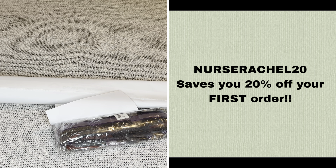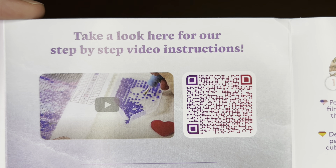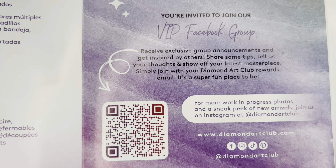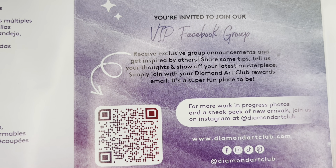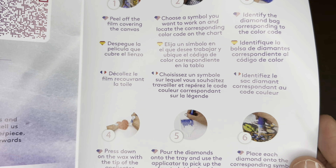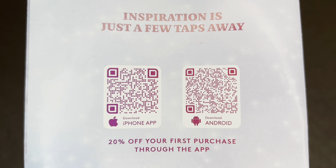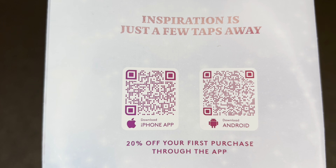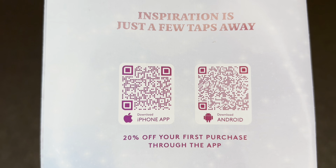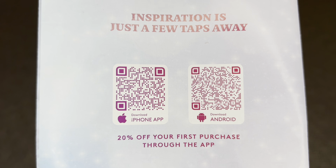There is a page with a barcode that takes you to a step-by-step video on how to diamond paint. Another barcode takes you to the Diamond Art Club VIP Facebook group. Step-by-step instructions are also printed inside. On the back are two more barcodes — one for iPhone, one for Android — linking to the Diamond Art Club app. If you've never purchased through the app, you can save 20% off your first purchase, and this applies to both new and old customers.